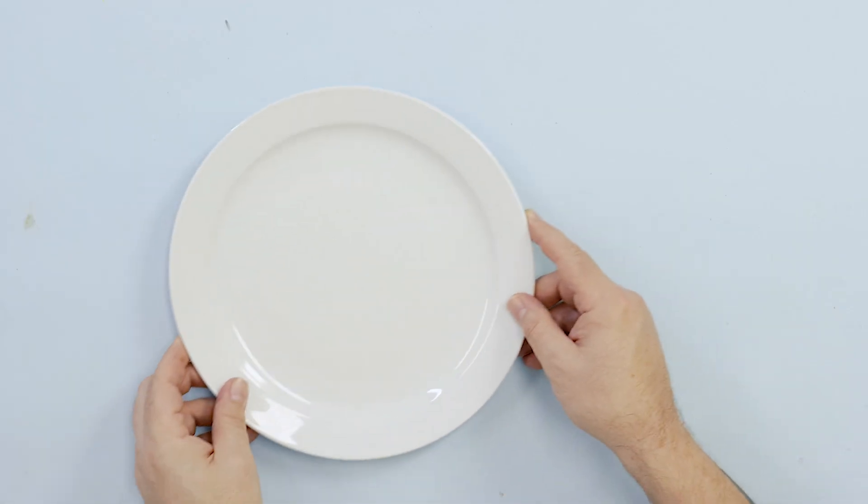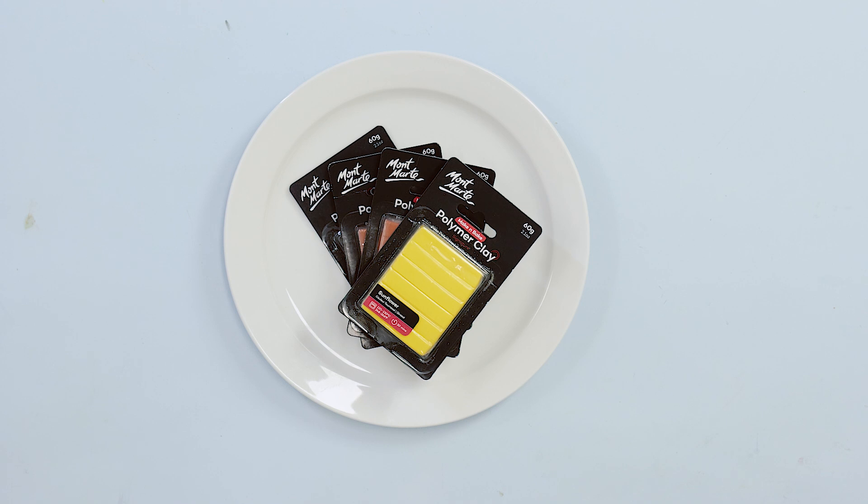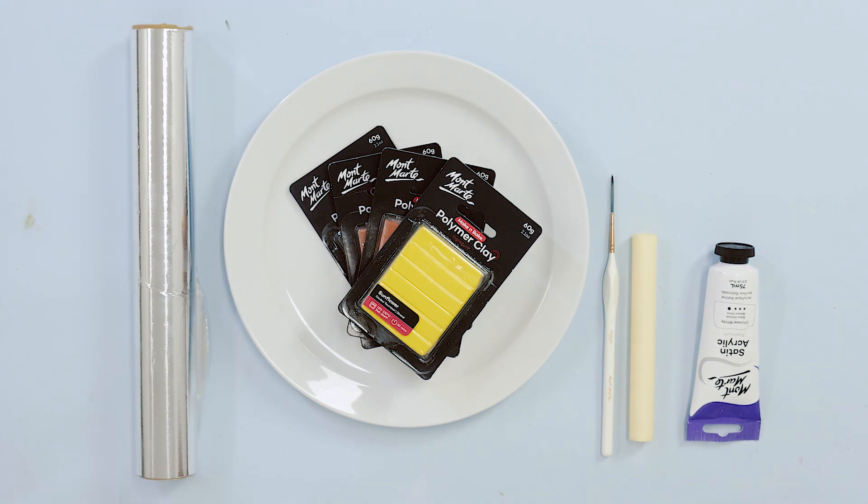For this project we'll be using three 60 gram blocks of sienna polymer clay and one block of yellow polymer clay. We'll also be using some Chinese white in the satin range, a rig of brush, a dinner plate and some aluminium foil. We're using an easy clean palette to cut on but a cutting mat could be used as well. To cut our clay we'll be using a hobby knife.